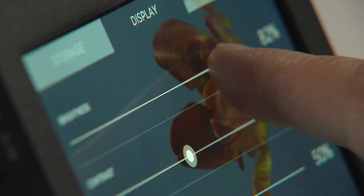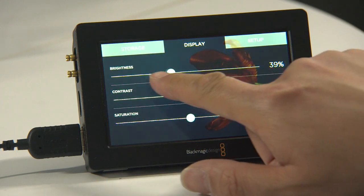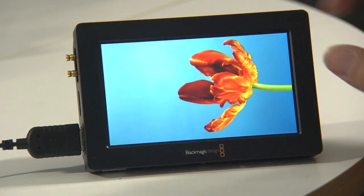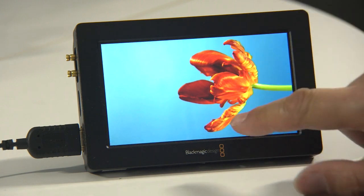The display has basic adjustments for contrast, saturation, and brightness, but there are no fine picture controls. There is also no way to add or display a LUT at the moment. The response on the screen is quick but, like any other touch screen device, it can be fiddly.